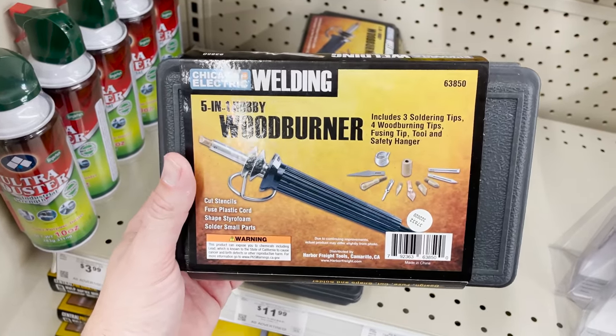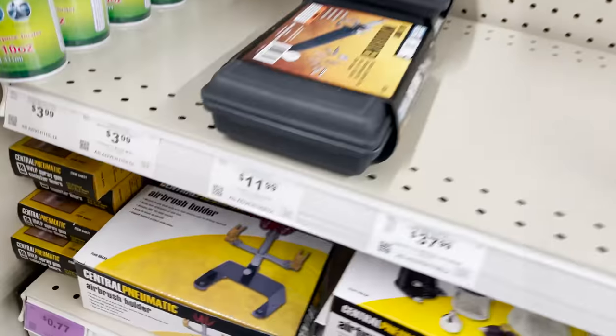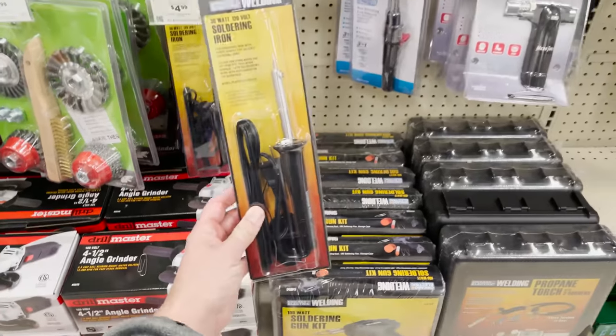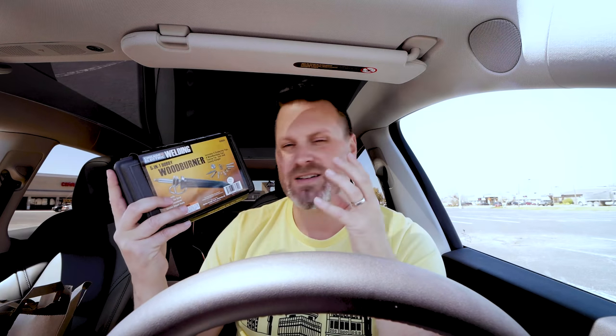Another really great find at Harbor Freight are these wood burners or even their cheap soldering irons when it comes to combining your printed parts. If you want to weld them together, these are really cheap, effective ways to not junk up any of your nice tools. This is great because it has a variety of different tips to give you different effects and angles. I typically use these for my PLA prints when I'm looking to solder them together.